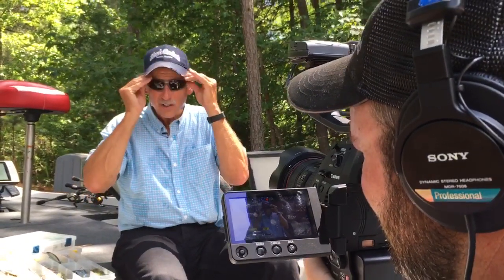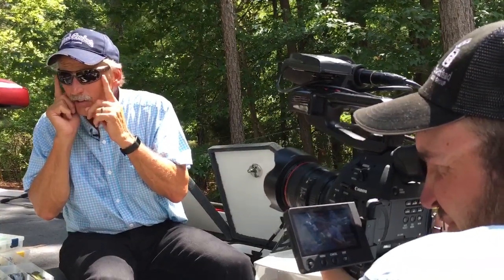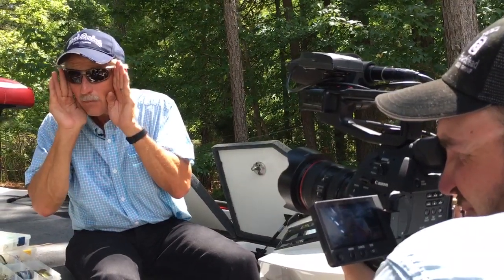If you don't use the Hank Parker SolarBat, shame on you, but it's okay. I'm not mad at you. Get you a pair of sunglasses that wrap around and block the light out. That is the difference. That's a key.